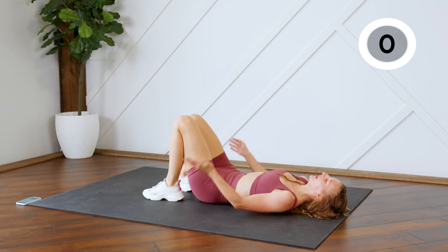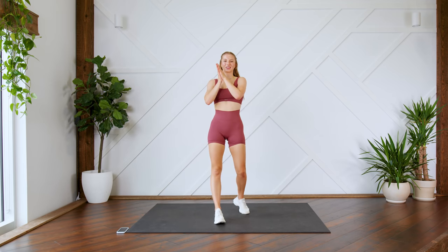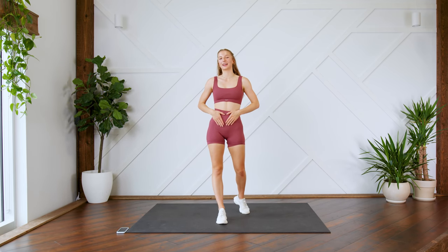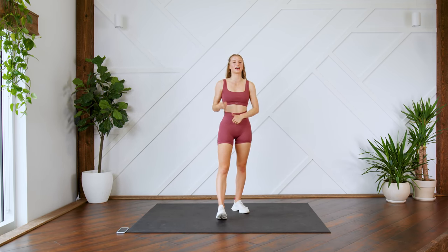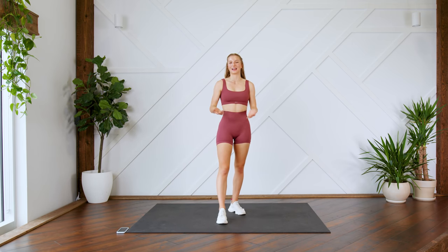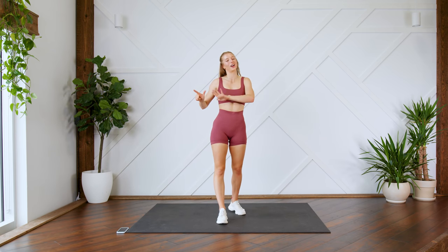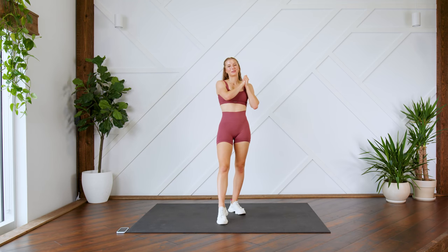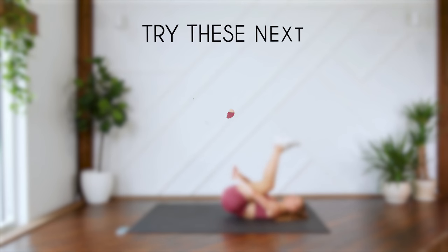All right guys, I hope you enjoyed this quick yet intense lower abs workout. If you did, make sure to give this video a thumbs up and leave me your feedback down below. If you're looking for structured workout programs designed by me, make sure to check out the MadFit app — you can download your seven-day free trial by clicking the link in the description. Thank you guys so much for being here with me today. I'll see you guys very soon. Bye!